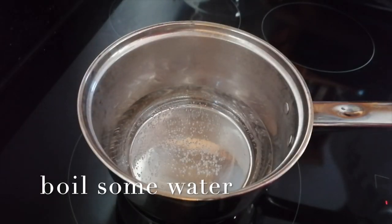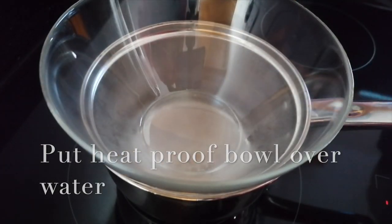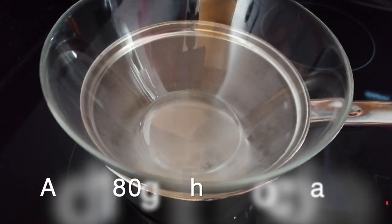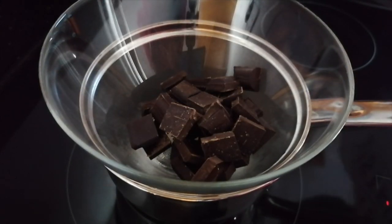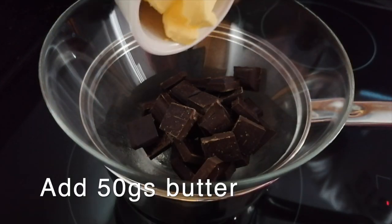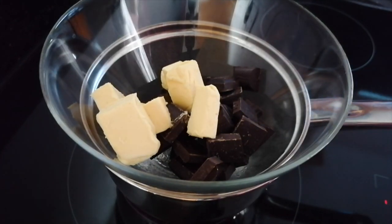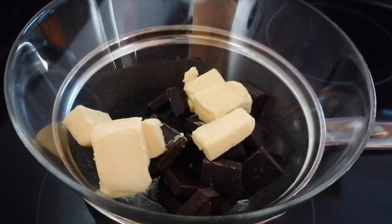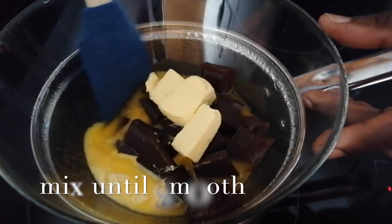Now we are going to heat some water and put over it a heatproof bowl. We're going to add 180 grams of chocolate with 50 grams of unsalted butter. We're going to let it melt. Now it's melting.